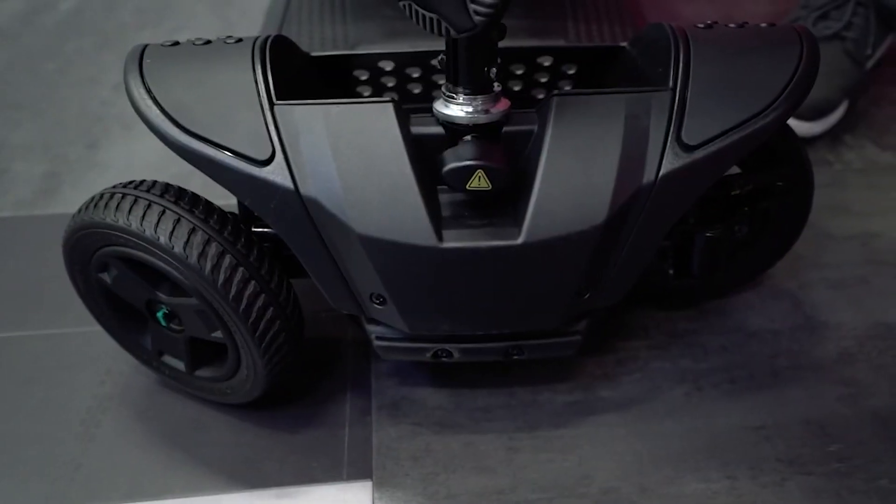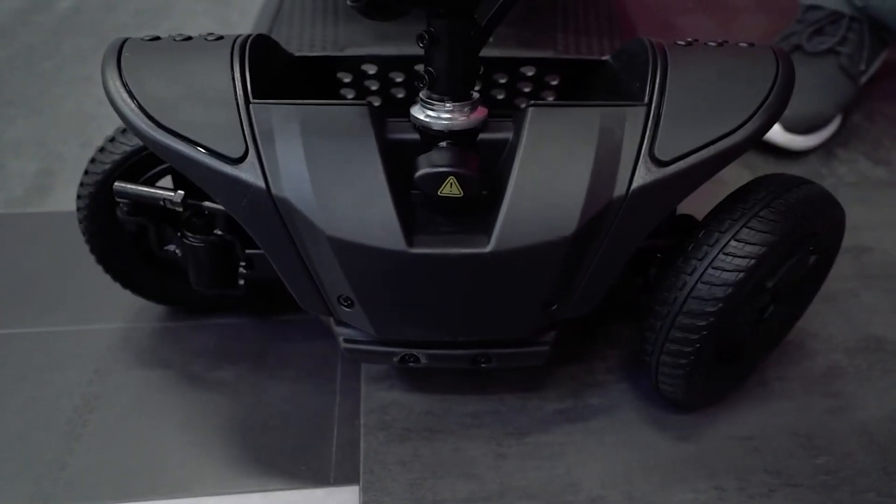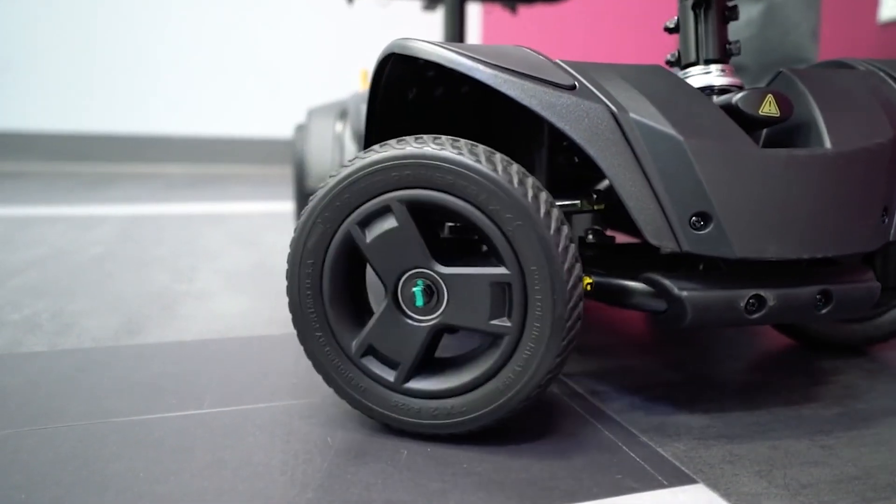Your GoGo Elite Traveler 2 is equipped with Pride's patented i-Turn technology, which offers you the turning radius of a three-wheel scooter and the stability of a four-wheel.